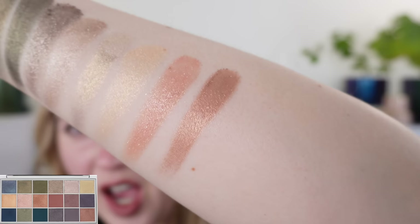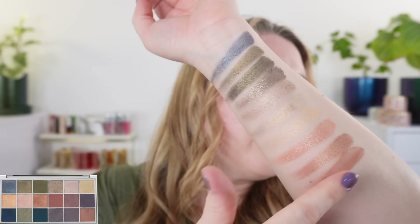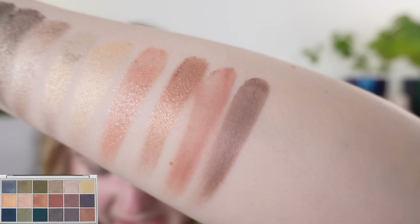The next shade next to the peach is more of a soft copper. A lot of the copper shades we've been seeing recently have a lot of red in them, but this one doesn't — it's pretty balanced. Then we have our first matte of the palette, which is more of a dusty rose, like a clay rose shade — think clay and dirt.